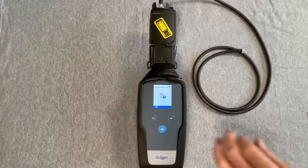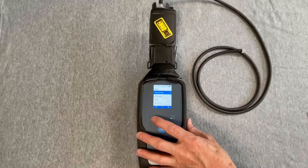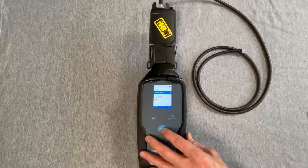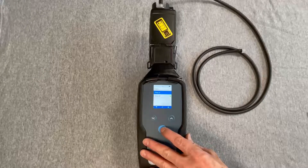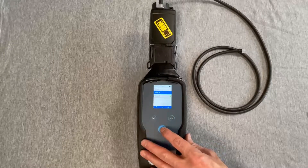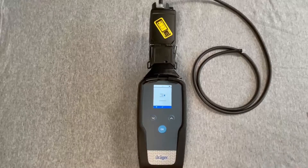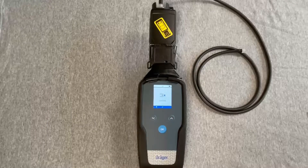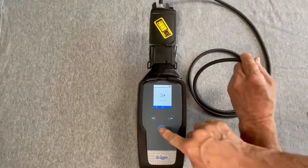Press the button below the menu symbol and the remote pump is highlighted. Press OK below the check mark, and pump on is highlighted. Press OK again to activate the pump. The prompt to close the inlet is on the display, so block the inlet of the hose and press the OK button.